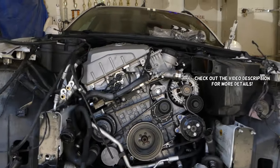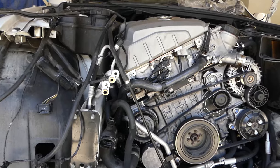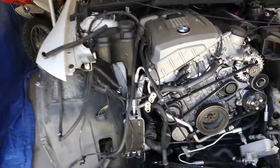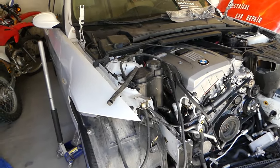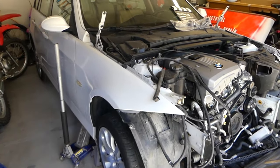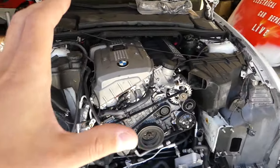Hey guys, welcome back to Repair Guys. In today's video we'll be working on the BMW 3 Series, showing you where the camshaft position sensors are located and how to replace them. You have two of them: intake and exhaust. If you have a 3 Series, 5 Series, or X3 — they use the same engine — and your BMW is from 2006 to 2013, this will likely be the same procedure.